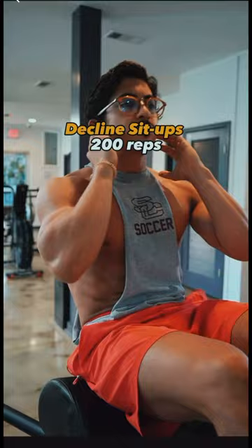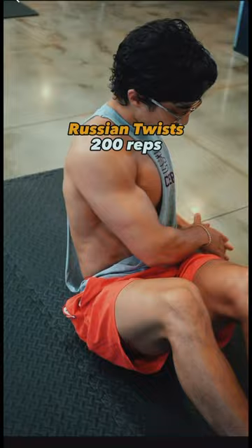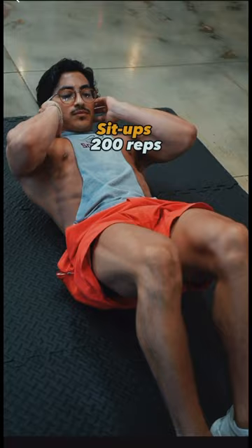Then I did one of my favorites, Russian Twist, for 200 reps as well. And as if that wasn't enough, now 200 reps of sit-ups. And my abs were absolutely fried by this point.